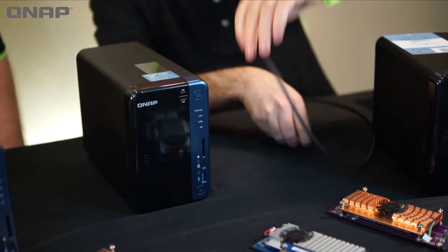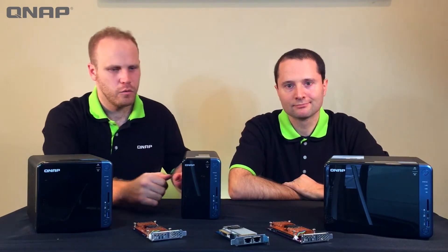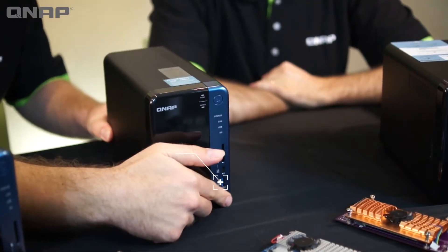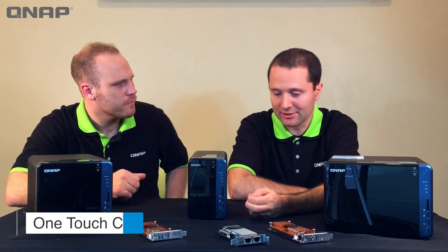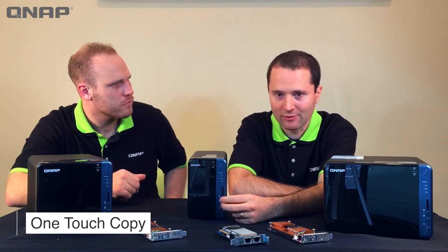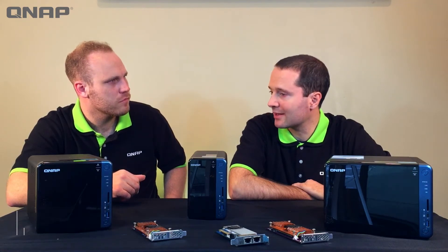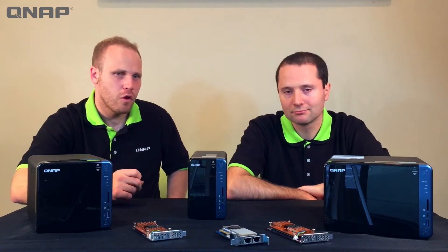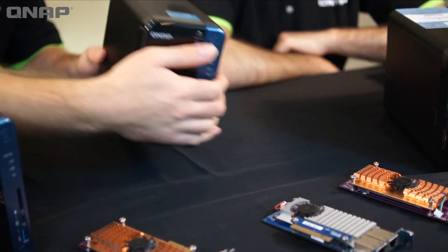Right below that we've got a USB 3 port with a little button under it. This is the one-touch copy — you plug in your USB drive, press the button, and it will automatically copy everything on that USB drive right into your NAS. When you set it up, you can designate exactly which folder you want your data going to.